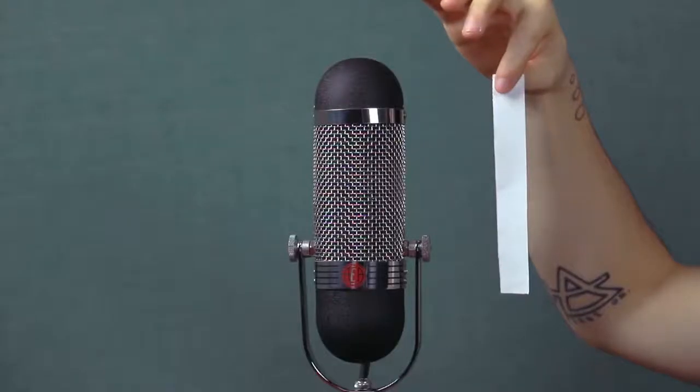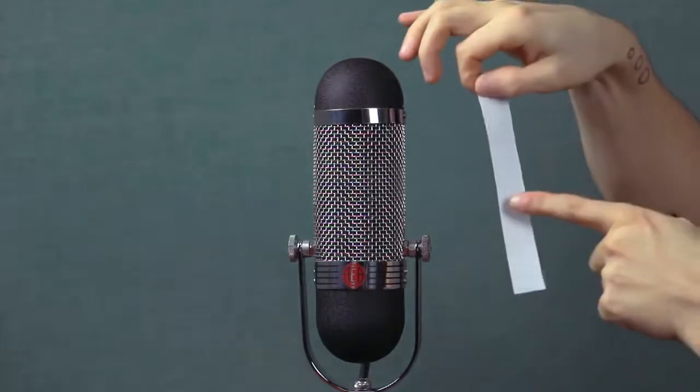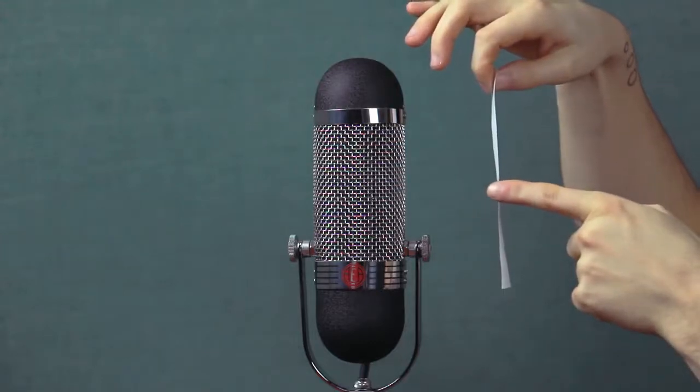By design, ribbon microphones tend to have a figure-of-eight polar pattern, as the ribbon will pick up sound pressure changes from its two flat surfaces, but very little sound from its thin sides, virtually nulling all sounds from the sides of the microphone.